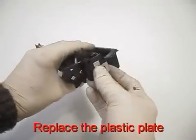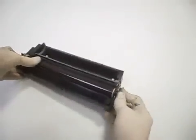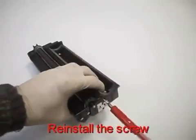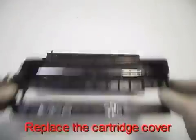Replace the plastic plate. Reinstall the cartridge cover. Replace the cartridge cover.